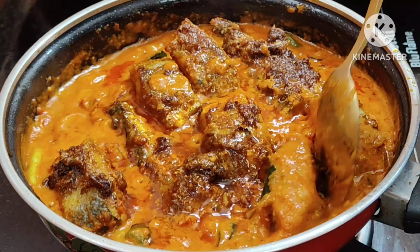I am ready to make fish masala in the middle of the pan. I am ready to make a separate dish.